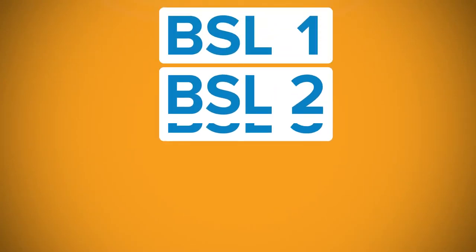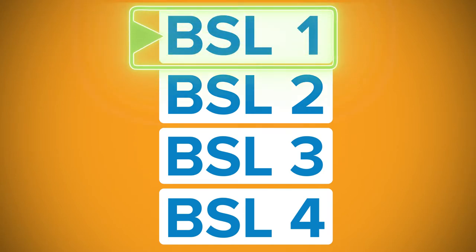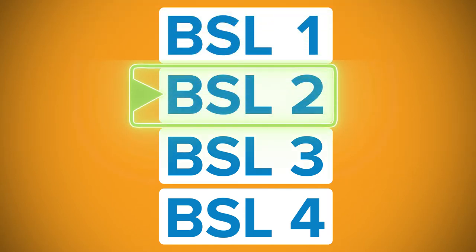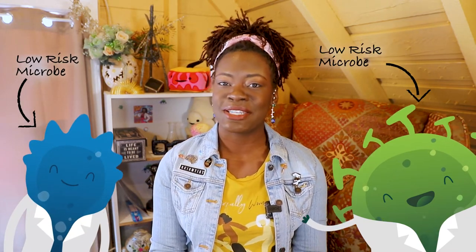Before we get into you actually doing experiments and working with chemicals and reagents, the number one thing we have to talk about is how to protect yourself when you get started working in the lab. Personal safety should be your number one priority. There are four different types of biosafety levels, or BSLs. Biosafety level one and two are the most common, where there is little to no risk posed to humans working in the lab — working with very low risk microbes that don't necessarily have the potential to cause harm or disease in humans.